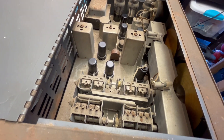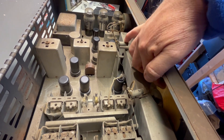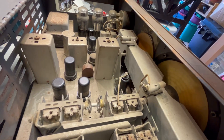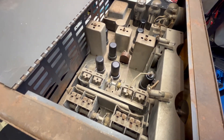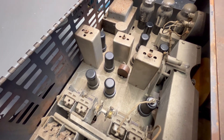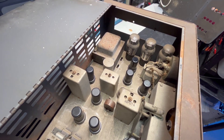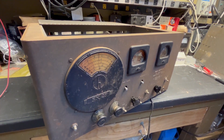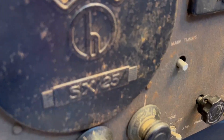I think it's a beautiful receiver. Sometimes these dials, because they've been sitting so long in the sun, tend to warp — but this one looks fine. I wonder what the history of this receiver is — who owned it, where was it used? Just fascinating.